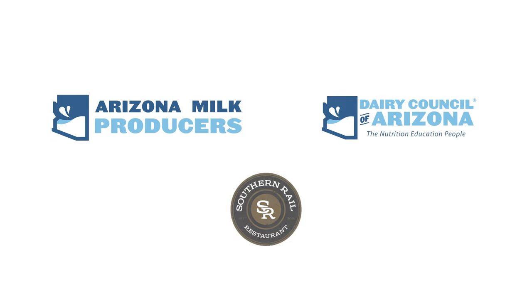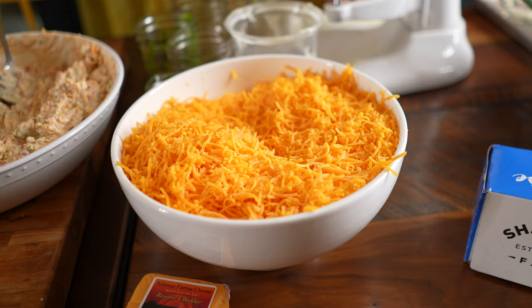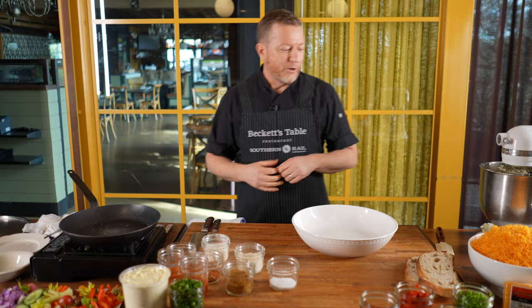Hi everybody. My name is Justin Beckett and I am here at Southern Rail Restaurant. We are going to make something amazing together. One of the most fun things about cooking in front of people is showing them all the tips and tricks. We have an amazing partnership with the Arizona Milk Producers as well as the Dairy Council of Arizona. Let's get started.